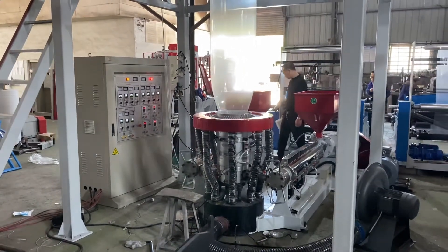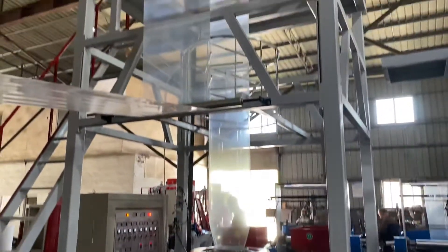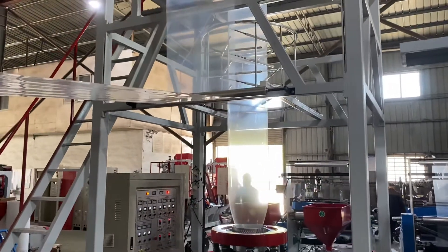For the air ring, we use the double lip air ring. It can cool the fuel bubbles very fast and it can improve the output of the machine.